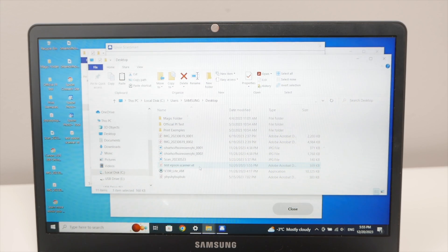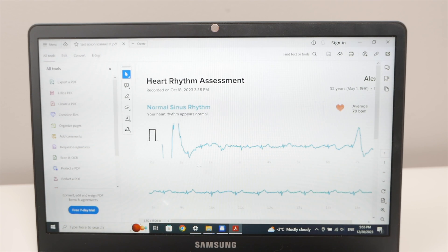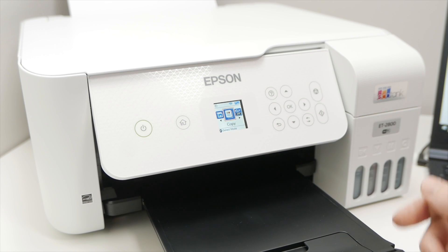The scan file will be presented to you. Let me open the document — and here we go, this is what we just scanned. I hope this video was helpful. If so, please leave a like, comment down below, subscribe, and I'll see you in the next one.